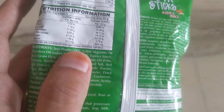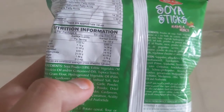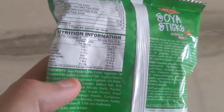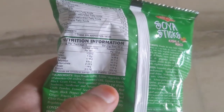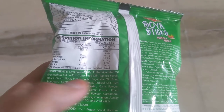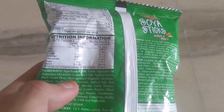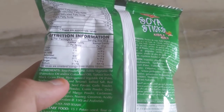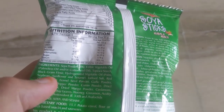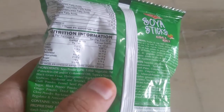It is very good for muscles and bodybuilding because protein is good for muscles. It also contains edible vegetable oil — palm oil and cottonseed oil — tapioca starch, black gram flour (that is kala chana in Hindi), and hydrogenated vegetable oil which is a mix of palm, soybean, sunflower, and sesame oil.